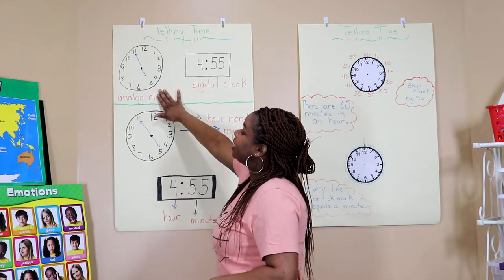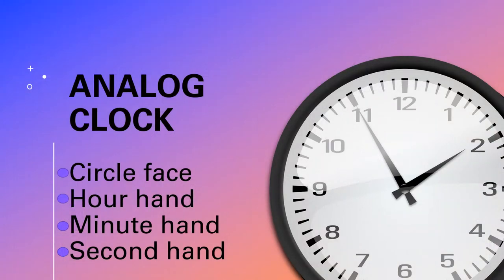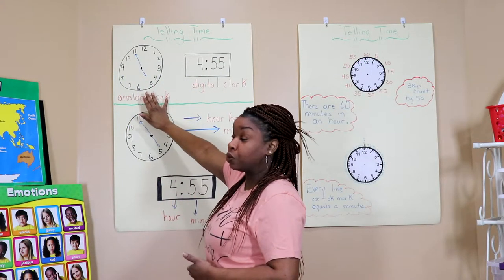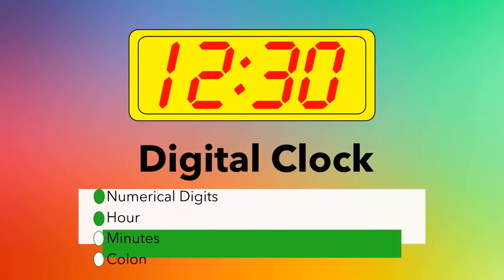As you can see we have a picture of an analog clock. Analog clocks are usually a circle face and they have a minute hand and an hour hand. Some have a second hand as well. Digital clocks are usually in a rectangular form and there are hours and minutes separated by a colon.